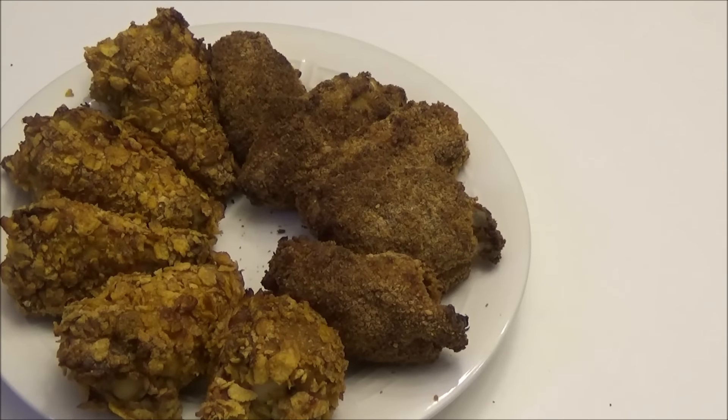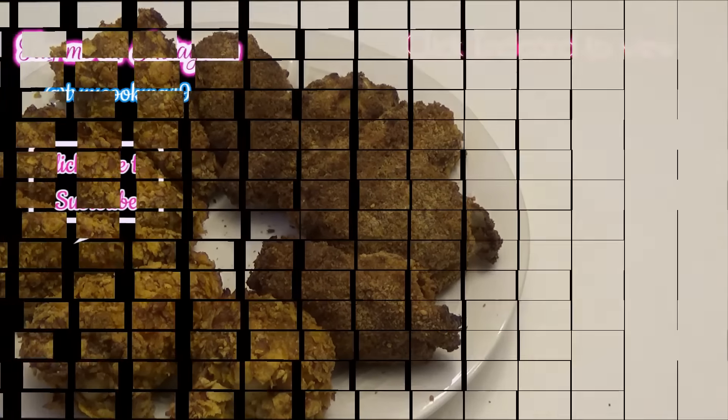Here you have it — my oven fried chicken with two different coatings! I hope you guys enjoyed today's recipe. Make it and let me know down below if you liked it, and if you tried any other variations that I suggested, let me know how it turns out. Thank you all for watching, and I'll see you another day with another one of my recipes. Enjoy!